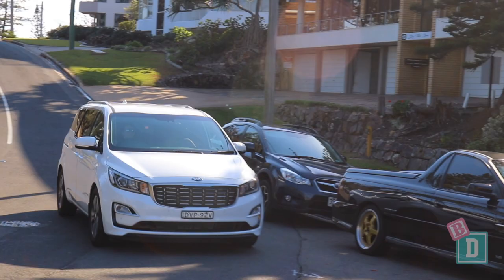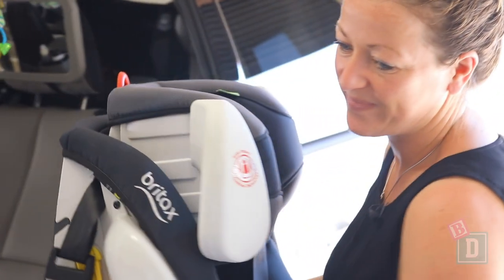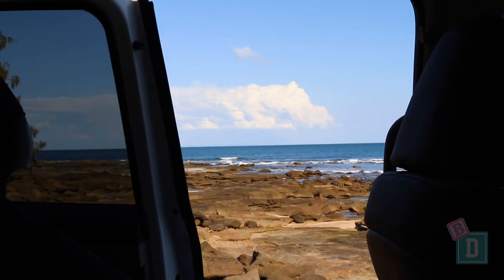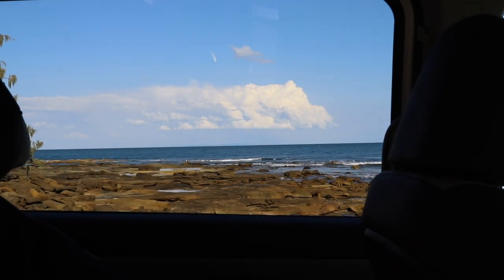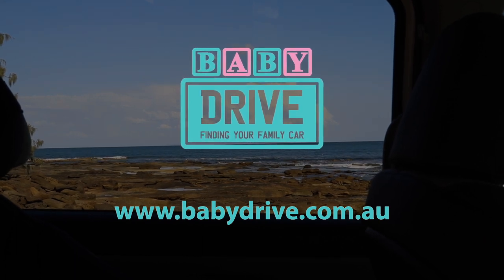To sum up, the Carnival is a really good family car. Even though it's really big, the seating is fantastic. Although a little complicated, the media screen is great and the storage is excellent. My favourite feature is the sliding doors. Read the full review at babydrive.com.au.